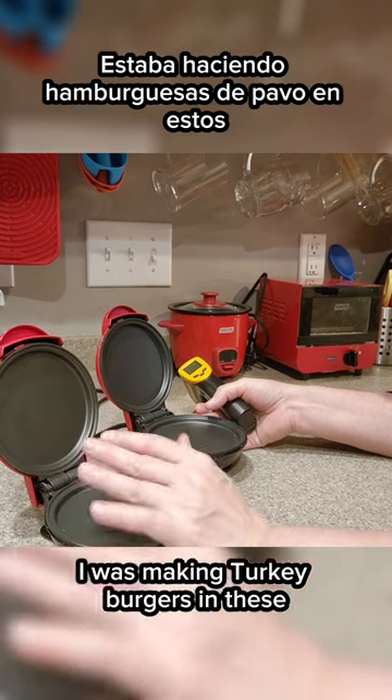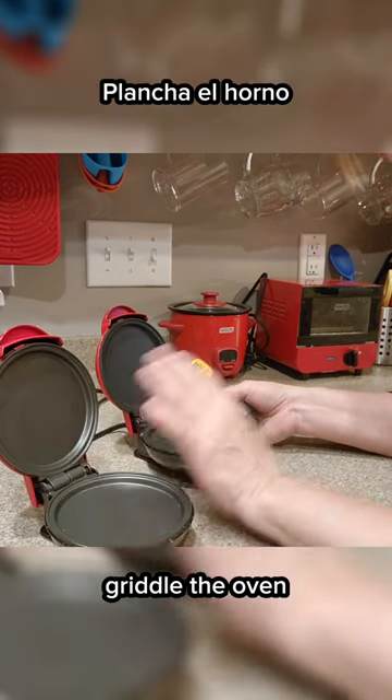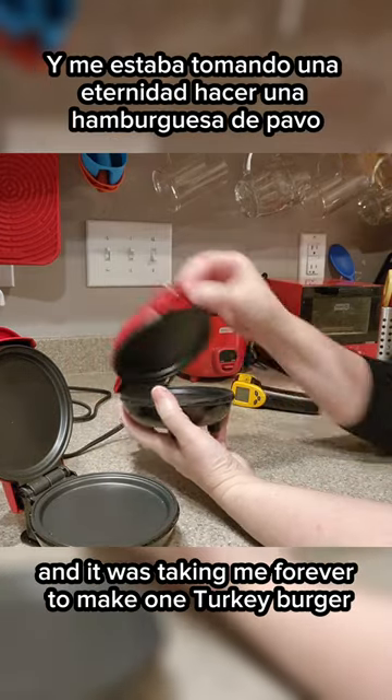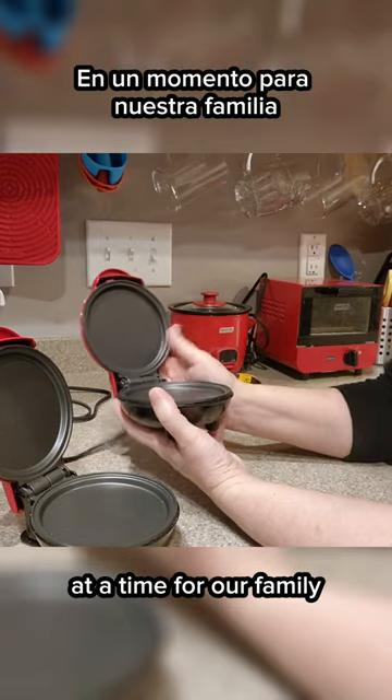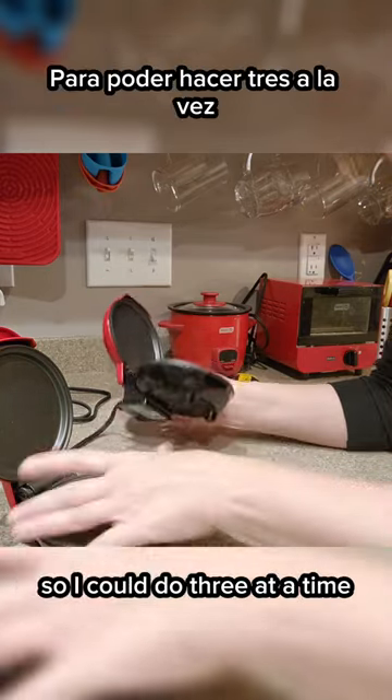What happened was I was making turkey burgers in these and I found that these are superior to a flat griddle, the oven, everything for a turkey burger. And it was taking me forever to make one turkey burger at a time for our family — like a week's worth of turkey burgers in the fridge. So I bought two more of these so I could do three at a time.